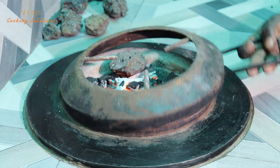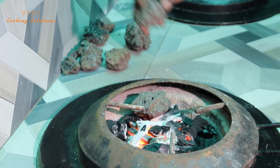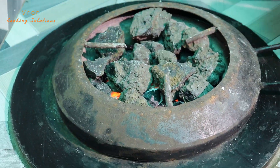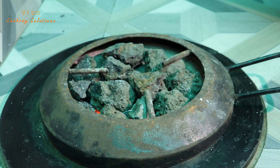Before adding the third layer of rocks, make sure that you have enough fire burning with the charcoal from the second layer. Add the third layer of volcanic rocks, making sure that the rocks cover the second layer of charcoal.